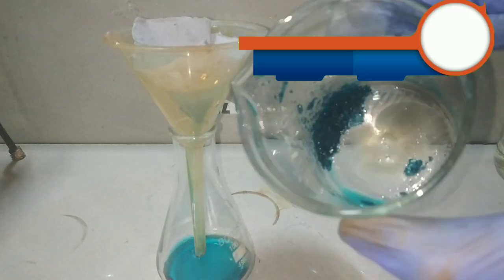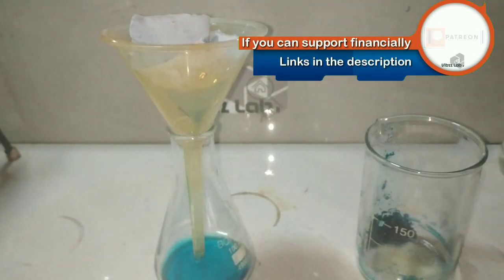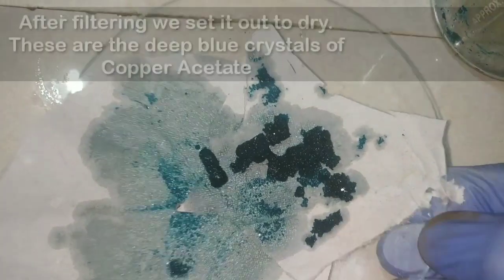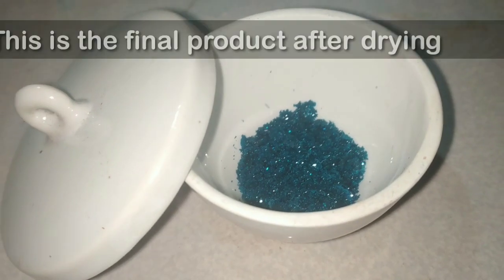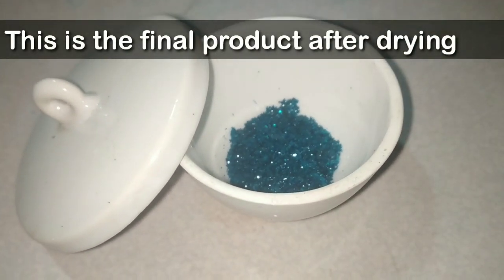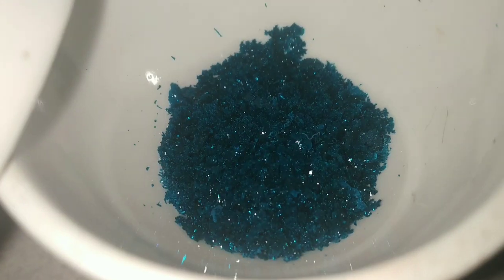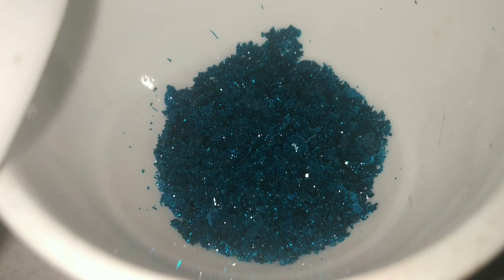After cooling we will filter the solution and collect the crystals. You can see that a lot of copper acetate is still dissolved in the solution, giving it a blue color, so we will heat the solution again and recrystallize the crystals once more. After filtering, this is what we get — the dark blue colored crystals of copper acetate. We will now dry the crystals, and this is the final product: the beautiful crystals of copper acetate.